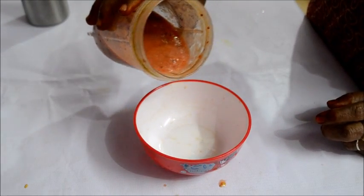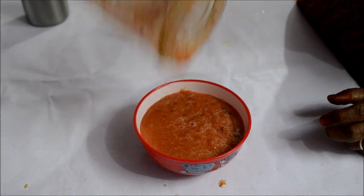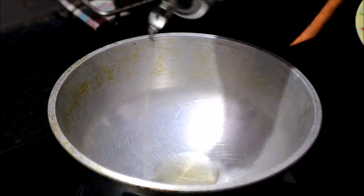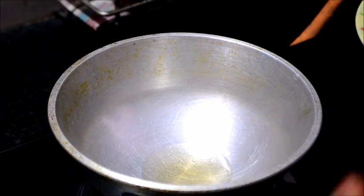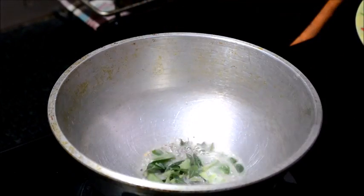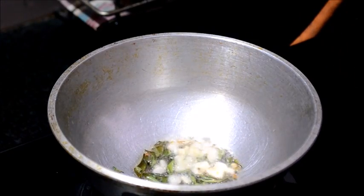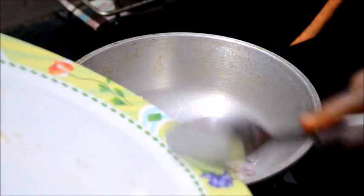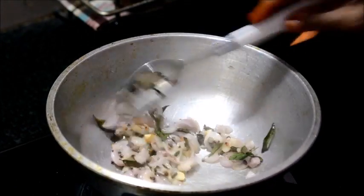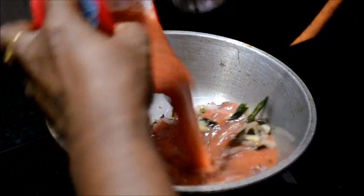Now, let's put it in the pan and cook it through.